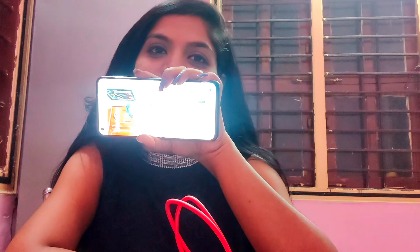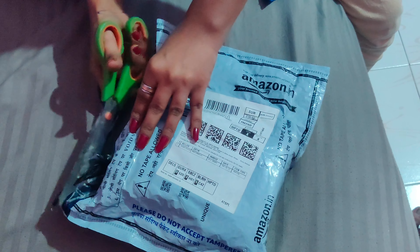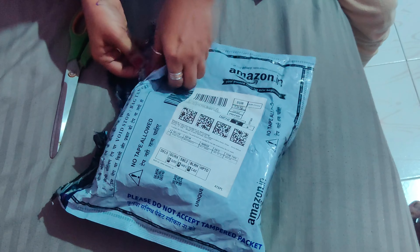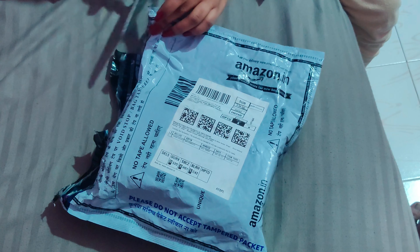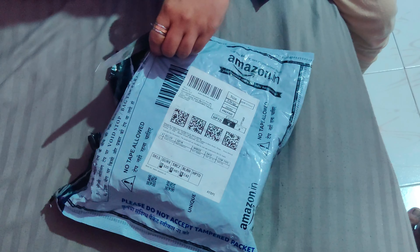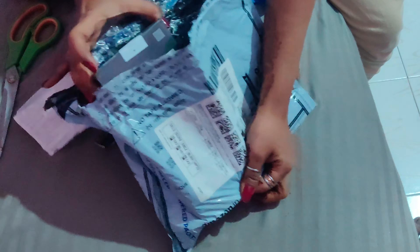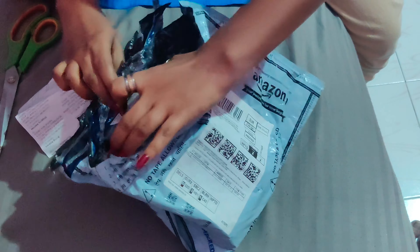I will be able to do this. I will be able to get the order from my channel. This is the official address and this is the order from my channel. So this is the video.